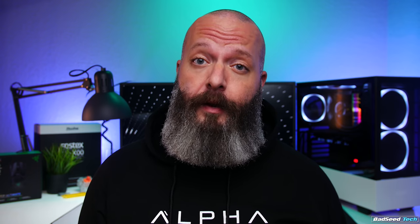Today we're checking out the Viper Ultimate lightweight wireless gaming mouse from Razer. For transparency, they did send this out for review, but as you should know by now, that doesn't affect my review in any way.